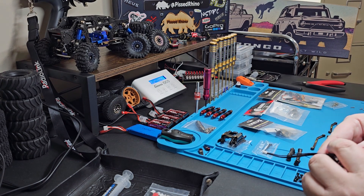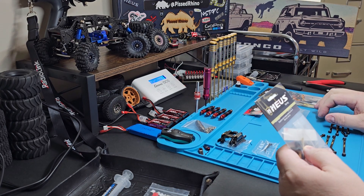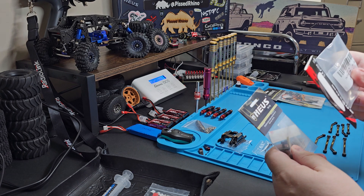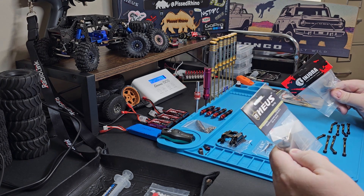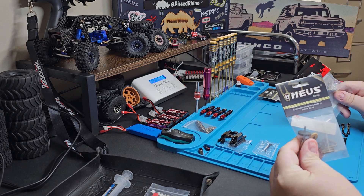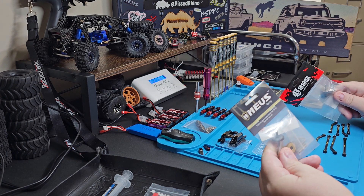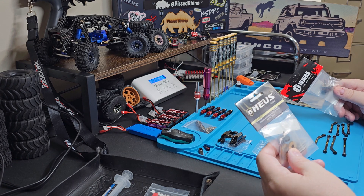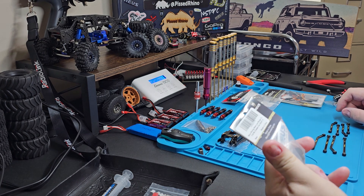I haven't built the transmission yet — I'm waiting because I want to talk about the internal gears. I've used these on two projects — Injora stainless steel — and these are the 40-something-to-one ratio. I'm not quite sure of the exact gear ratio, but these are very low gears. So your TRX4M even with a brushless motor is not going to move fast at all. From experience, that's fine if you're a dedicated crawler, and that's why I use these gears.